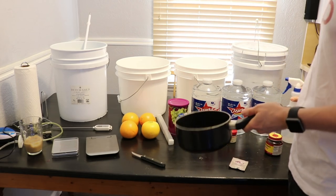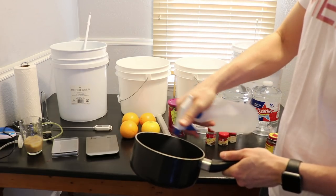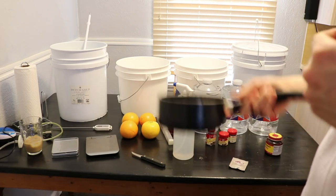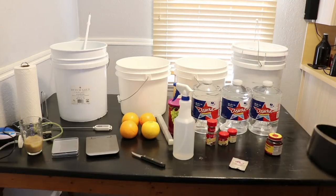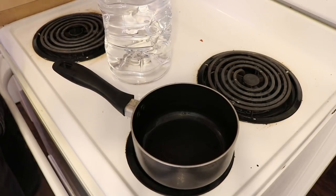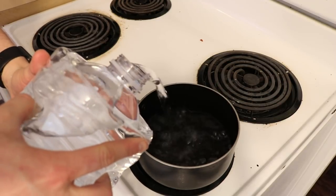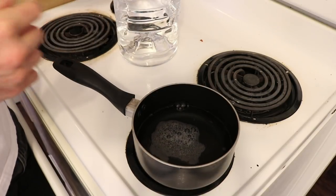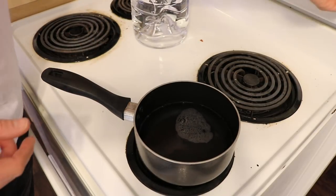I have my fancy new spray bottle filled with Star San, which is an easy way to sanitize things without having to make a fresh batch every time. Let's start heating a little bit of water for yeast rehydration — we want to get it up to about 100°F, at which point we'll pitch the yeast and let it sit for around 20 to 25 minutes.